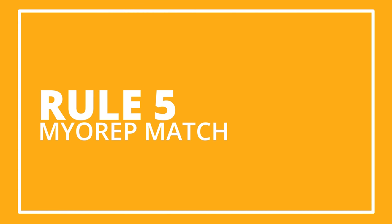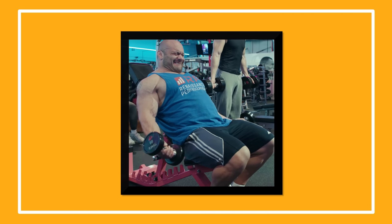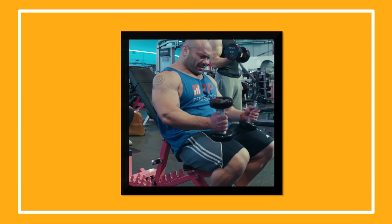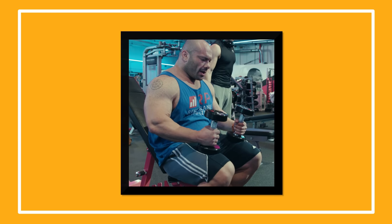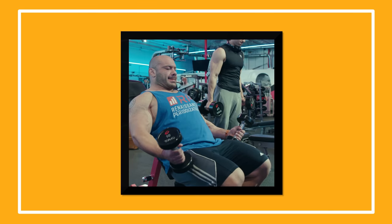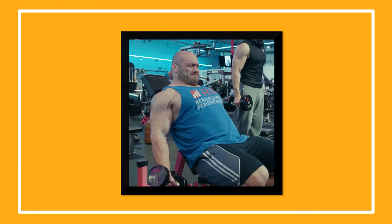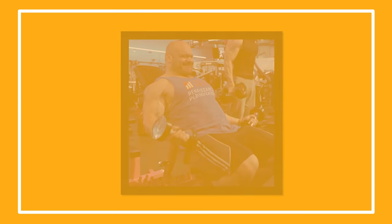Lastly, rule number five: if you're serious about growth and nothing has worked, try myorep matching. Let's say you do dumbbell curls and you do a set of 20 close to failure — full range of motion. You put the dumbbells down. Then for the next sets — let's say you have three total planned — you're going to hit 20 reps each time, but you'll be too tired to hit it all in one set. So when you get to about 15 and nearly crap out, put the dumbbells down for a few seconds, rest a little, shake out the burn, do another five. That's 20 in the first straight set. The second is 20 in two myorep sets with one myorep break. In the third, you might get to 12, then do four, then another four after a little rest to get to 20.